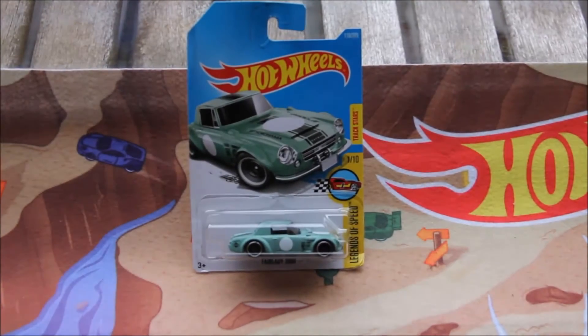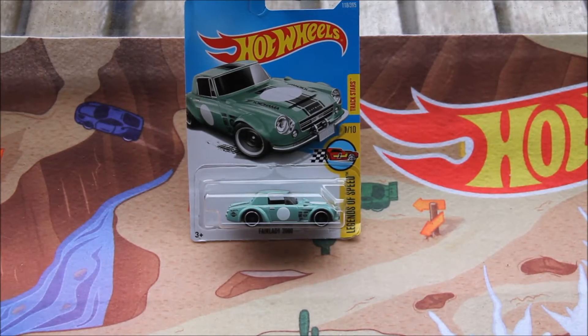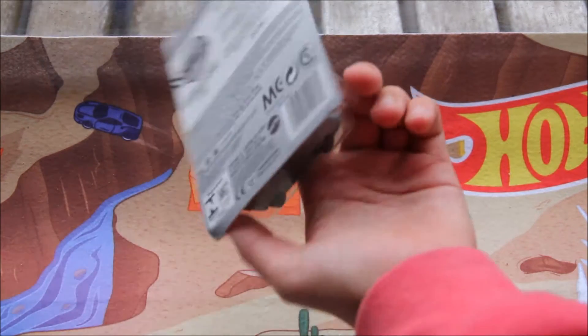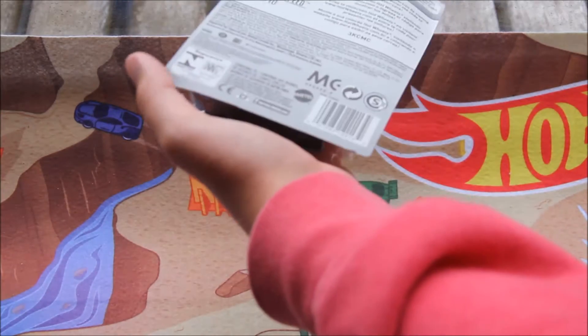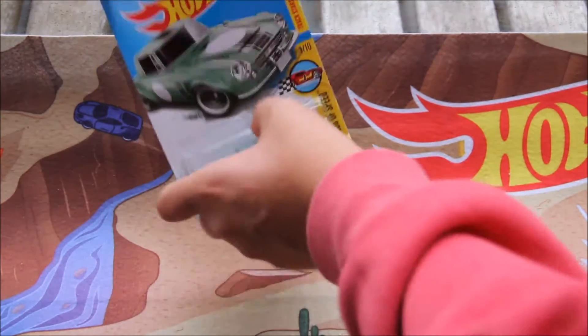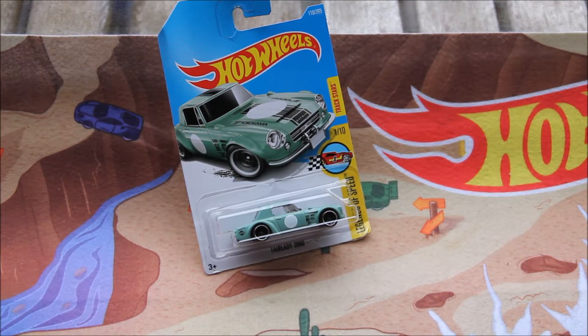Hi guys, Hull with Player 736 here today and welcome to another quick car review. This time we're going to be taking a look at the Fairlady 2000. I did show this in a whole video and explained the whole story about the lady at the target register putting it in the bag in a very bad position, which basically wrecked the car condition. So I've decided to open this.